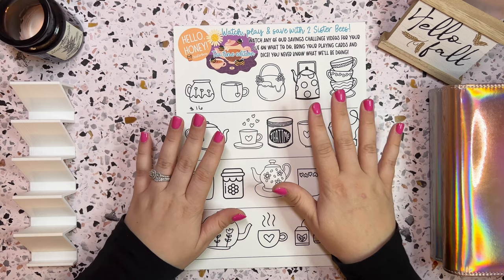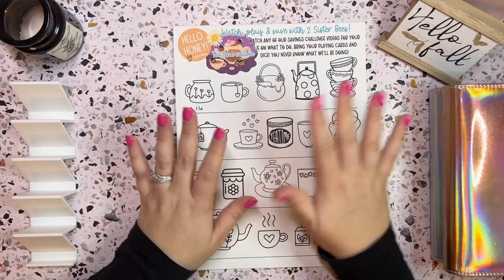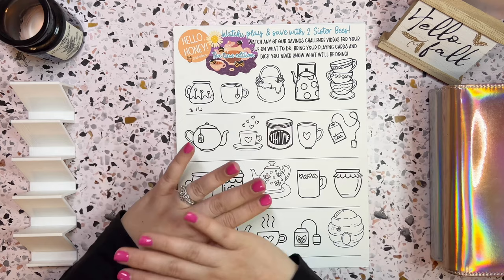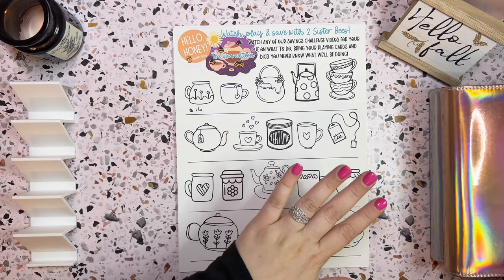This one is from Two Sister Bees and this is a freebie that they have every week. If you guys aren't familiar with Two Sister Bees, they will be linked in the description under mentions. Every week Jen has a challenge that she does and she plays a little game with the hive. I wanted to join in on the fun, so I printed out this one. She's starting a brand new game and said we could print out anyone we wanted. I chose this one — I think it's beautiful. Again, it's a freebie. Head over to her channel if you're interested. I'm going to play along each week and try to save what I get.